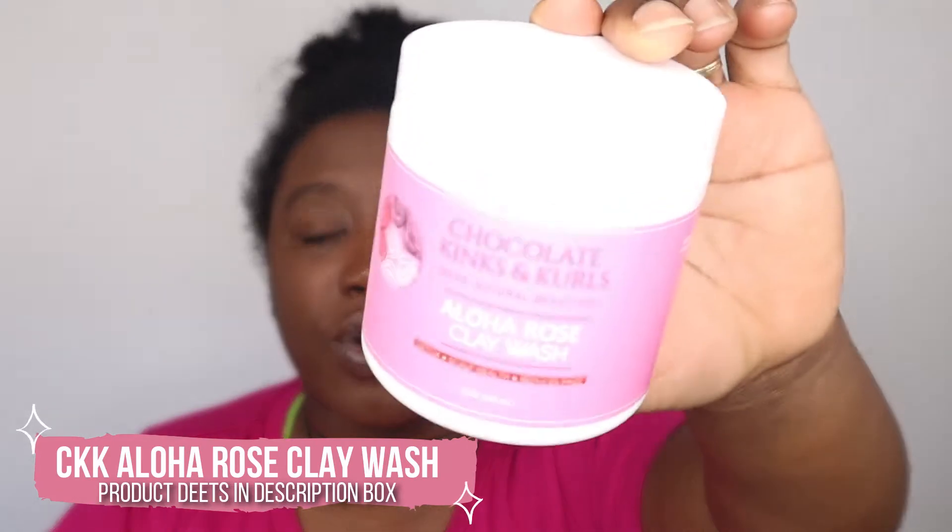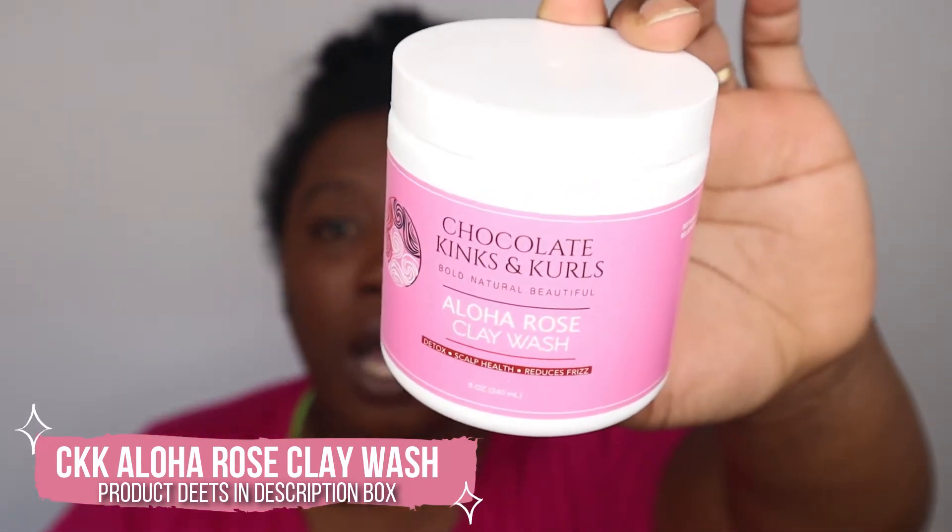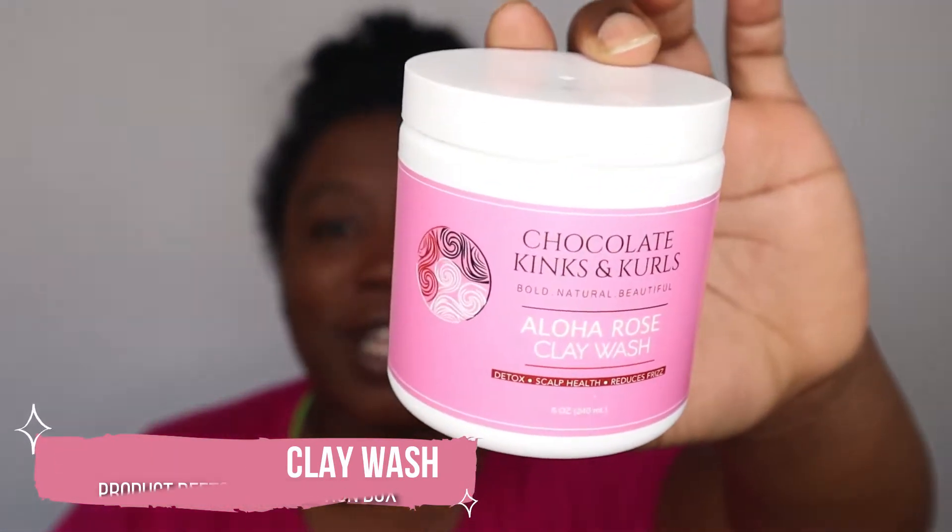If you watched my Black Owned Business haul, you know that I got a lot of new products, and one of those products was this Chocolate Kinks and Curls brand new Aloha Rose Clay Wash, which is their newest clay wash that they have released. I have tried every single one of them so my opinion is going to be based on me trying all of them. I'm going to go in with my Aloha Rose Clay Wash and then the Aloe Curl Cleanser as my second cleanse. The first thing I'm going to do is section my hair off into six sections.